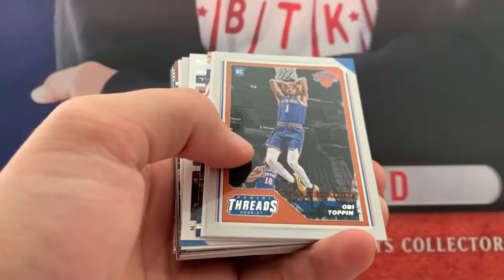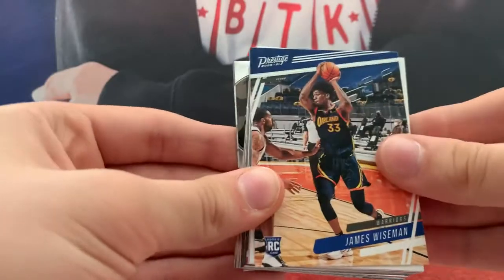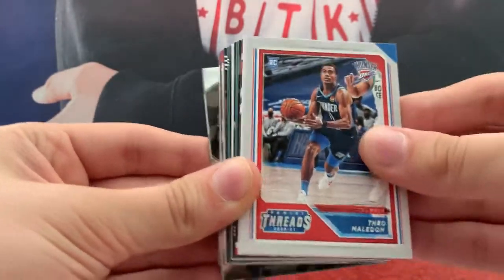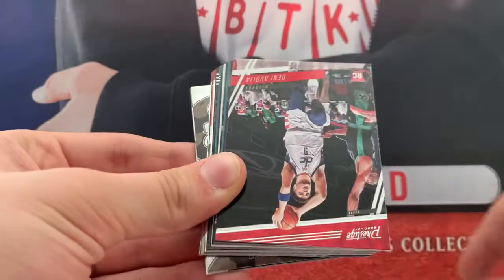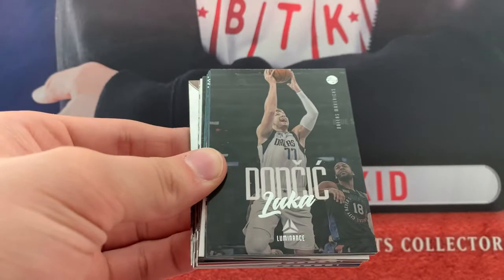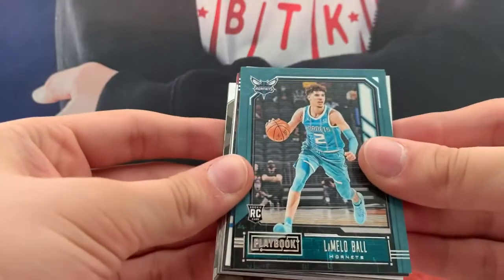Ben Simmons. Obi Toppin. Zach Levine. Oh yeah, these aren't as shiny. James Wiseman — at least some of them aren't. Meldon. Jokic. Avdija. Luka — that's a cool one. Oh, a Lonzo Ball Playbook. Nice.